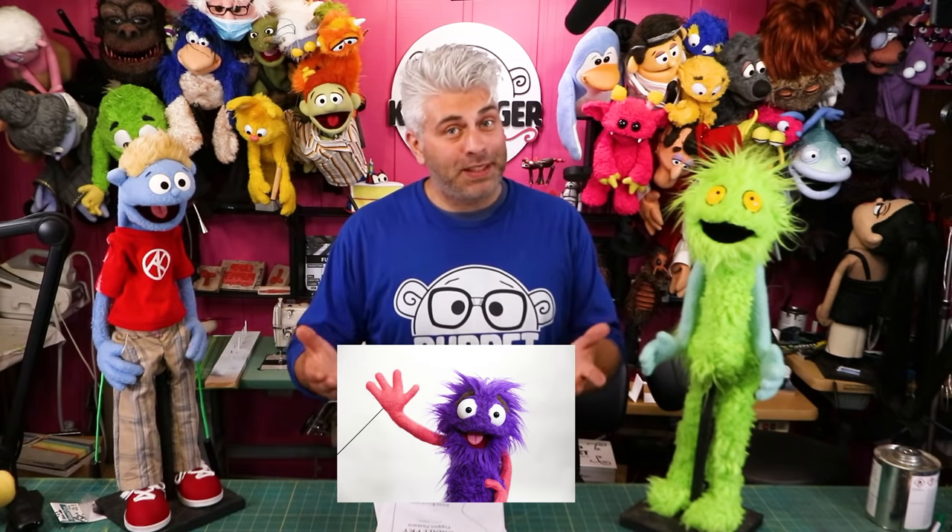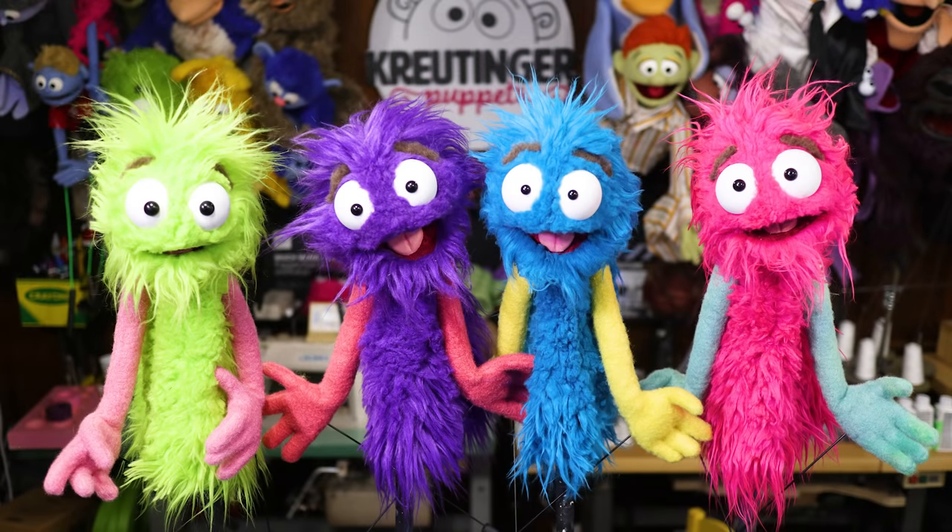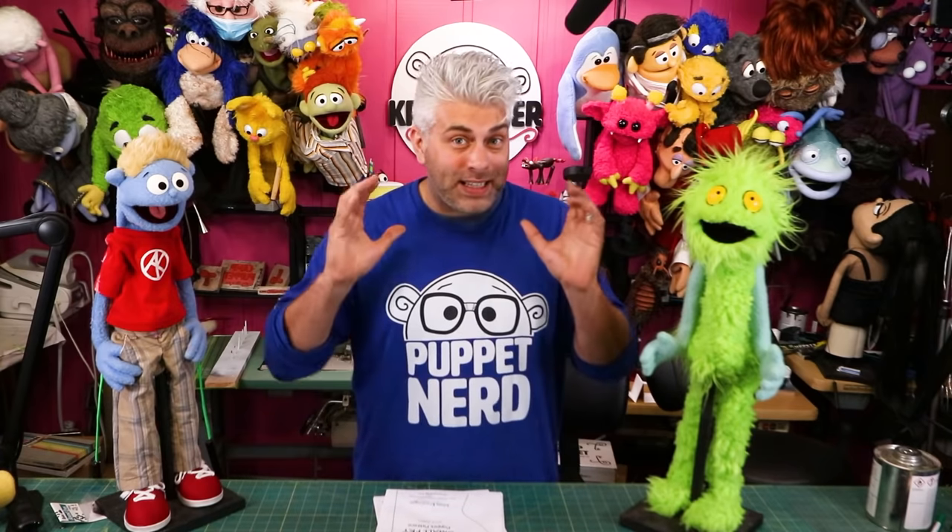The techniques on how to put these puppets together are exactly the same, whether you make a character out of fleece or out of fur. This is Jimmy, a puppet that I made for a television commercial a couple years ago. Click here if you want to see how that commercial came out. Even though this is such a simple pattern, that doesn't mean your puppet has to be used for a simple project.